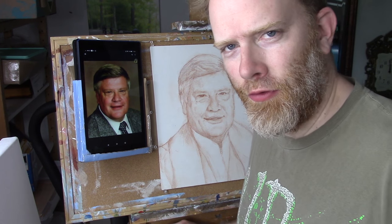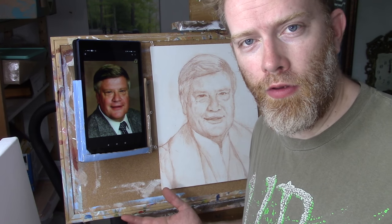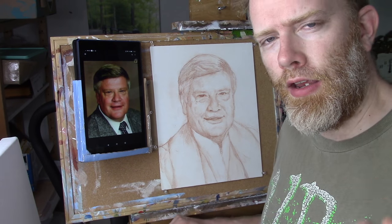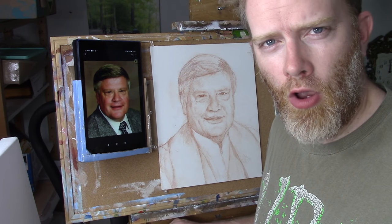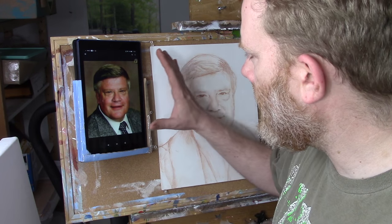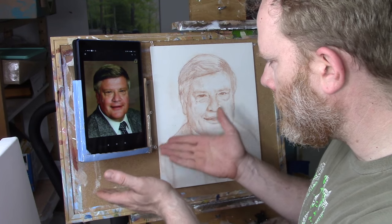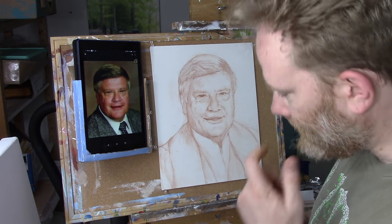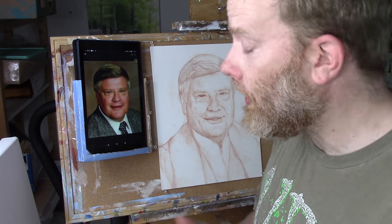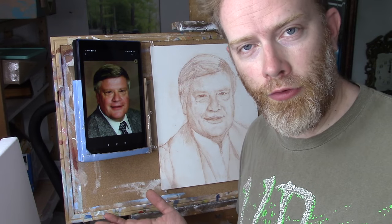Hey there, Matt Filio in the studio here to share something a little different than what I normally do. I had a student that saw one of my courses and remarked on my setup for holding my reference photo next to my painting. I wanted to share that with you today because she thought it was really cool, and maybe this is something that would be useful to you as well.